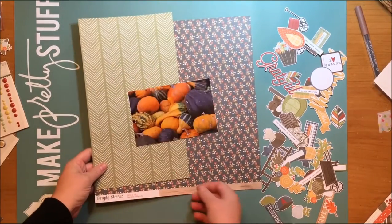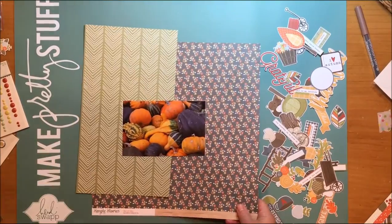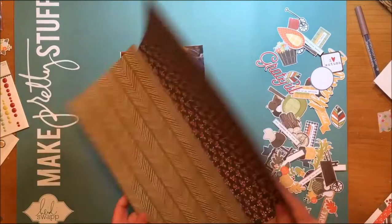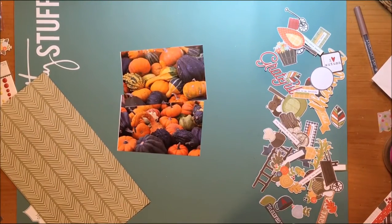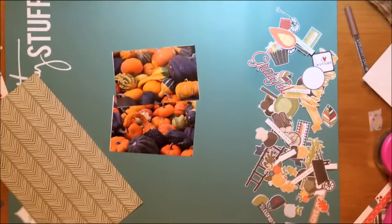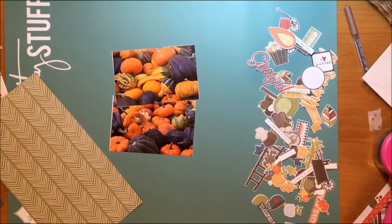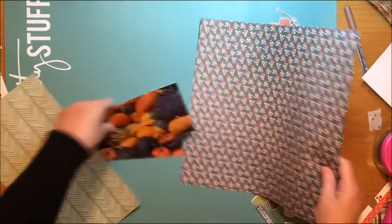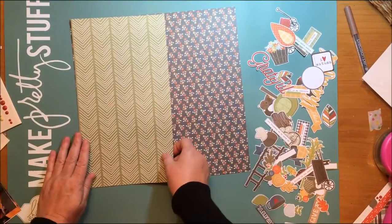Hello everybody, today I am bringing you a layout with a couple of photos that I took of some fall bounty — some squash and pumpkins that I came across when I was photographing the church. That was my last video, and funny thing, I didn't intend this to happen, but my last video, this video, and my next video will all be using the Simple Stories Hello Fall collection. I didn't intend that, but sometimes when I take out a paper pack, I just get a ton of ideas.